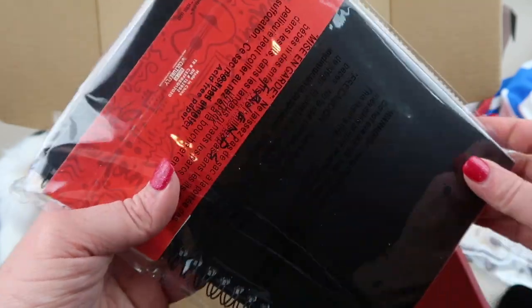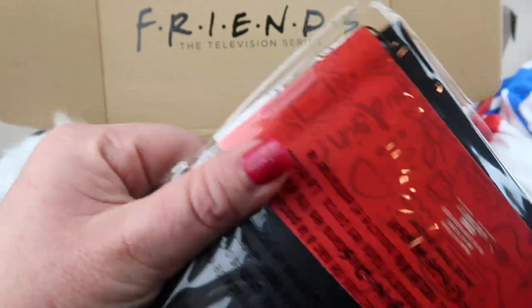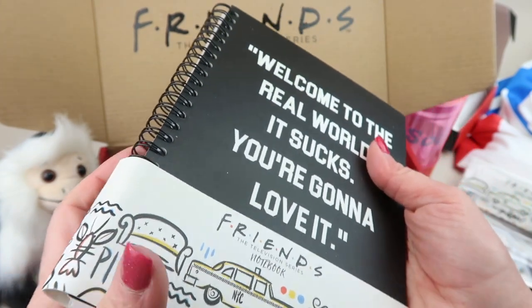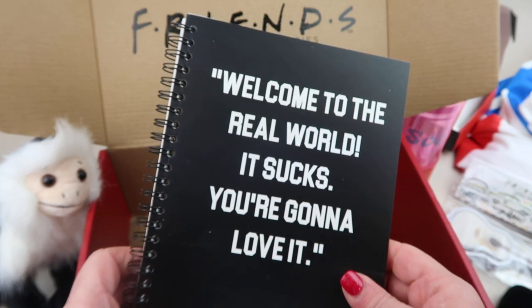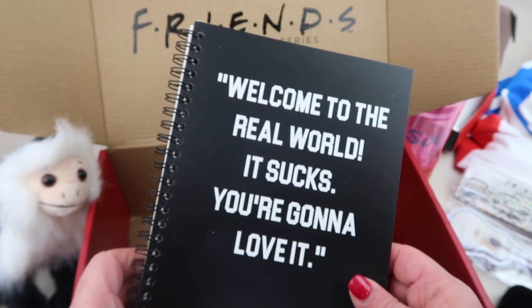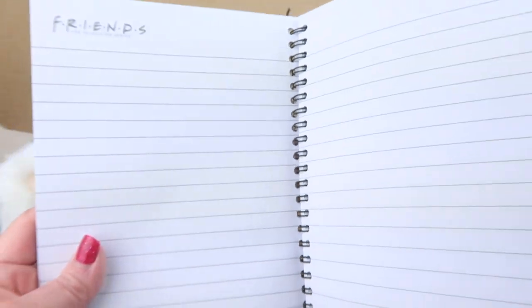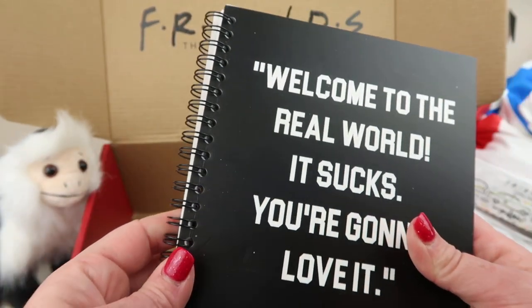Our last item is a notebook. This is from the first season — not the very first episode, but a bit later when Rachel finally cuts up her credit cards and doesn't rely on her dad anymore. Monica tells her 'Welcome to the real world — it stinks, you're gonna love it.' The notebook has lined paper with Friends at the top. Very cute.